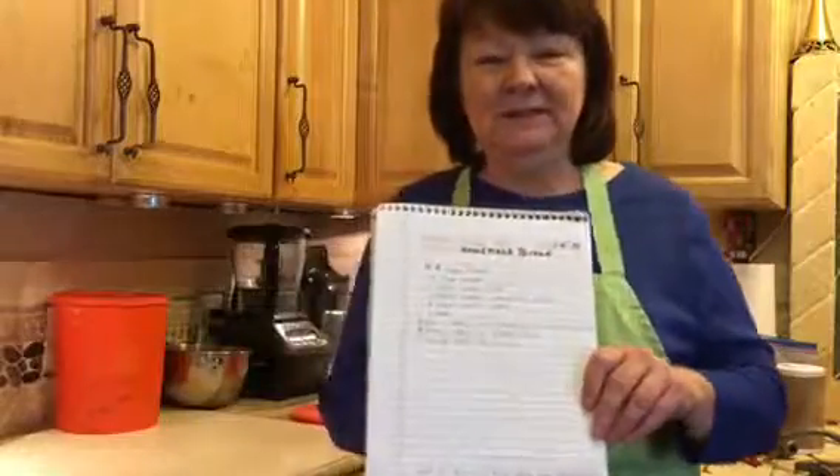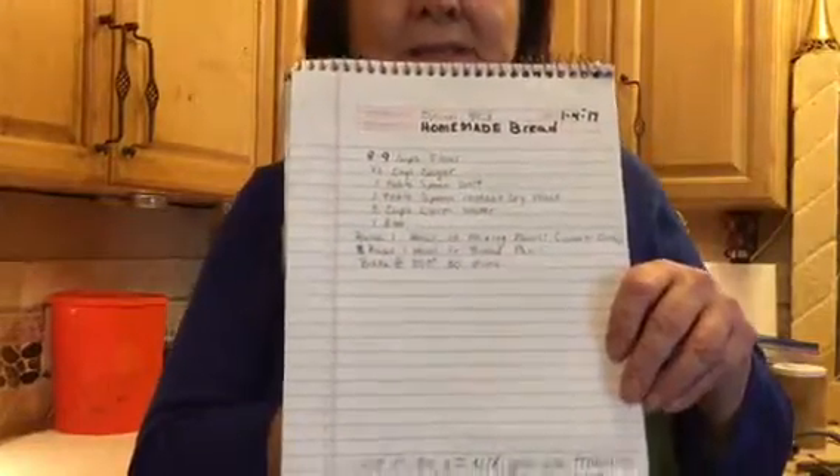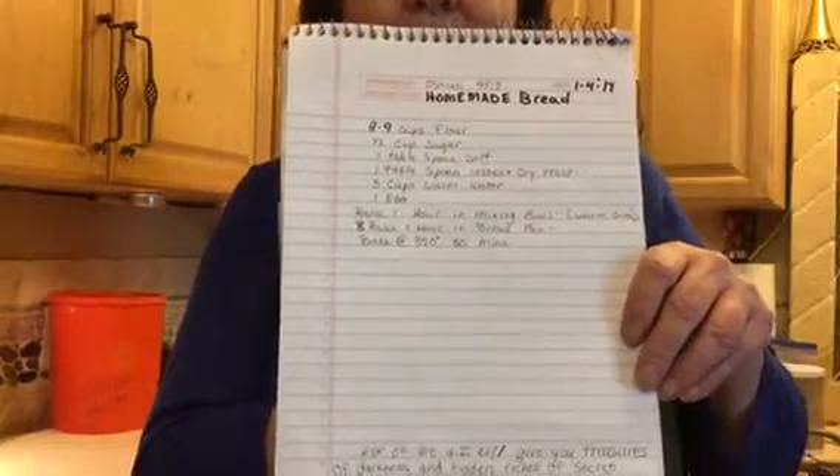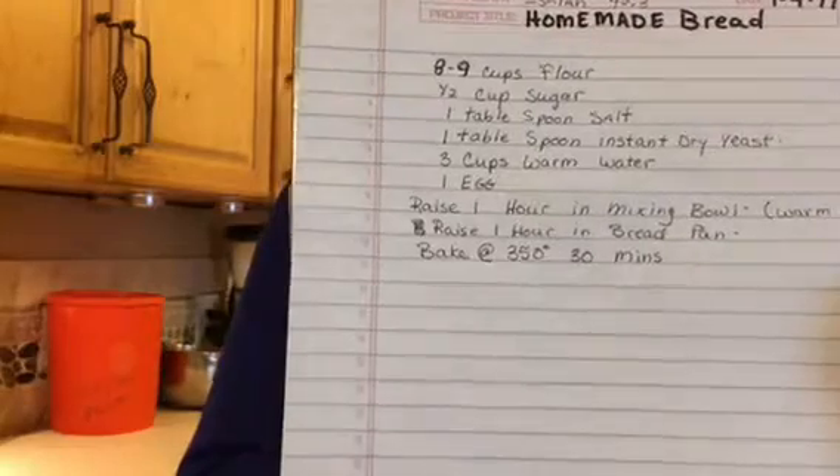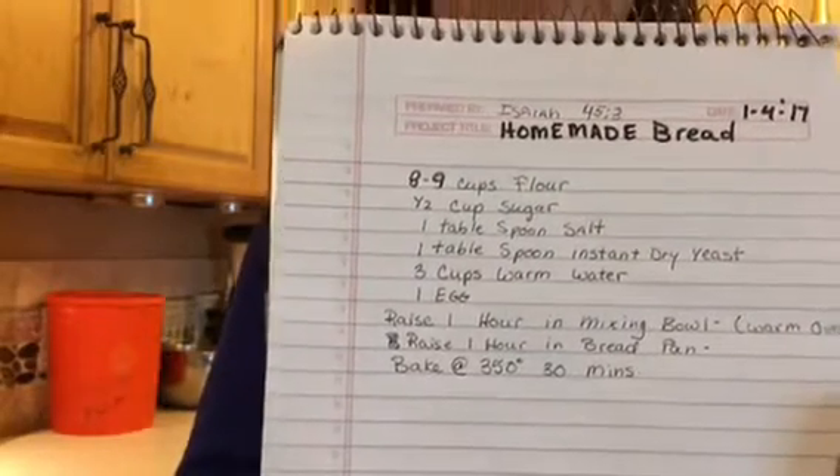Now here's the recipe, and I'm just going to walk it close to you because we're going to work in the bake station today. So go ahead and write it down, or you can just stop your film right now and take a look at it.